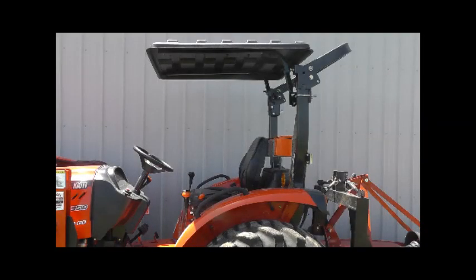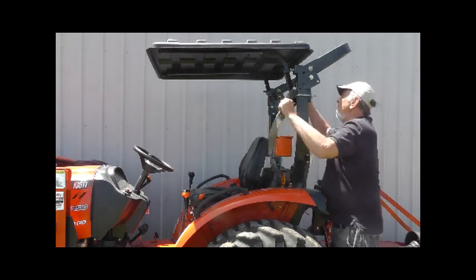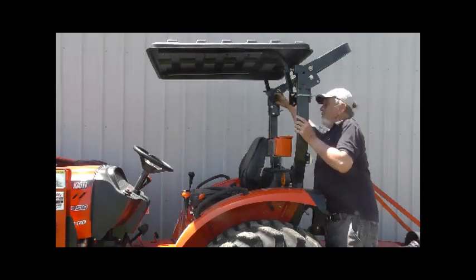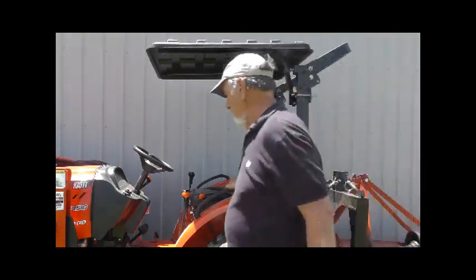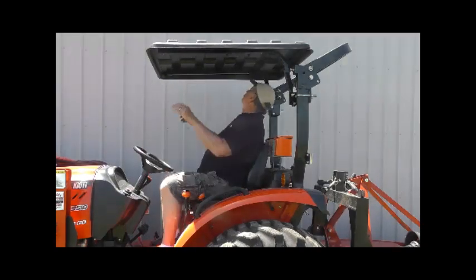I've got my Coyote here and I'll show you what it's like on a larger tractor. I only take the Coyote canopy off in the winter when I have to store it in my low-overhead garage for easy access for snow removal. That's the same reason I have my ROPS at half-mast.